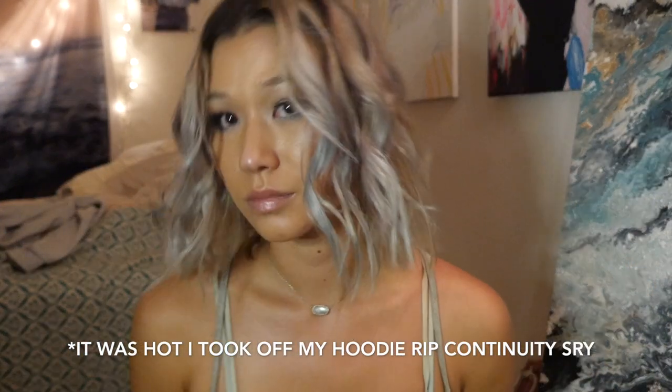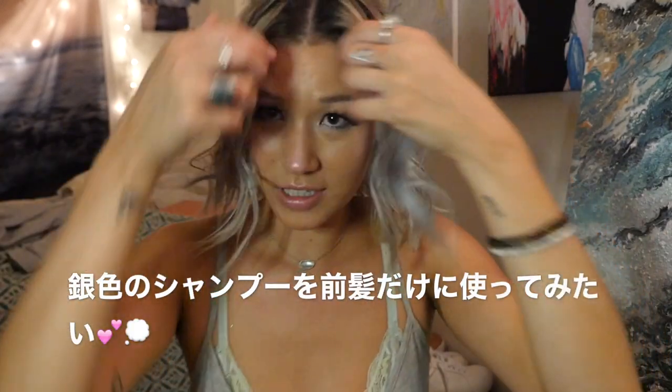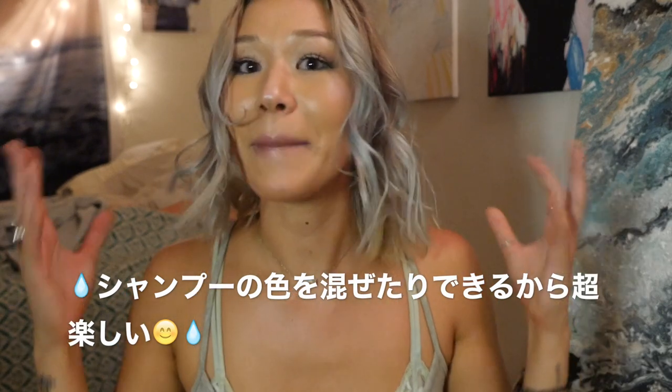I just curled my hair a little more off camera because I was getting ready to go. I have the silver shampoo too, so I might try to add silver just in the front and make a more silver-tone blue — mix it with the blue and then put blue in the rest. That might look cool too. So many possibilities.